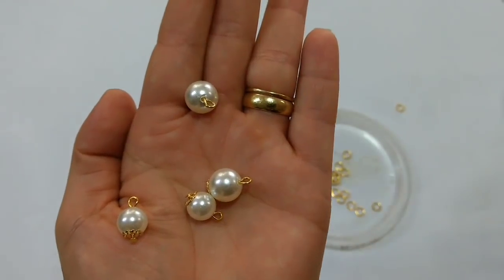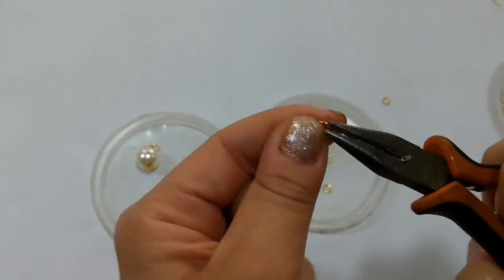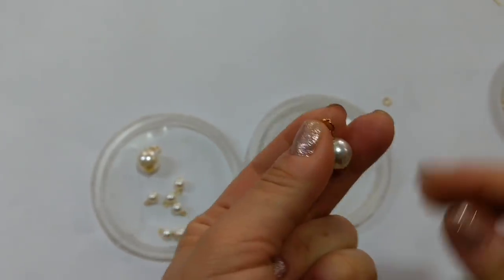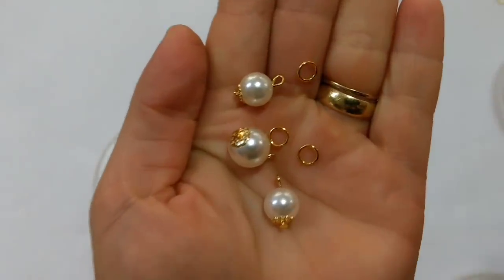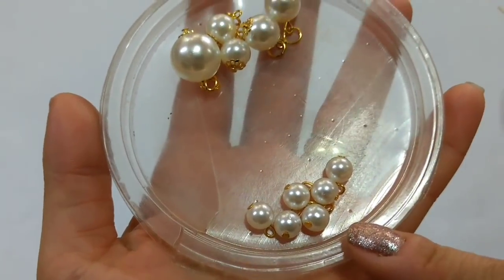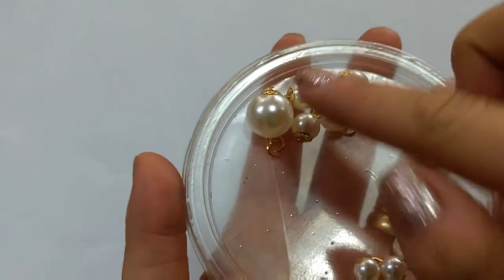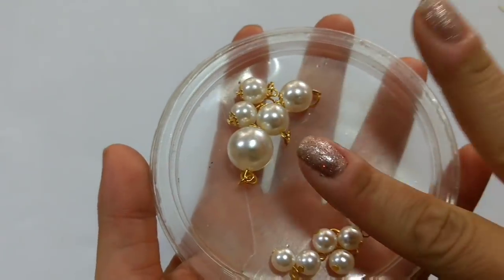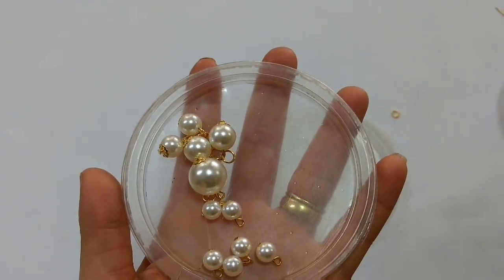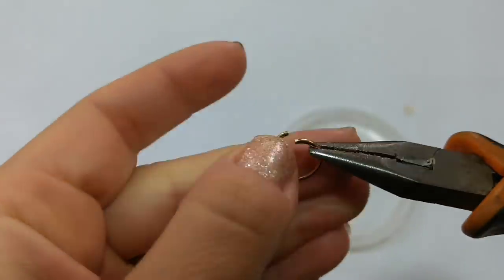Aqui eu só tô fazendo um. Nas pérolas número 10 e 12, vou colocar apenas uma argolinha, porque aí a gente vai dar uma distribuição nas alturas que elas vão ficar. Por exemplo, as número 8 não vou colocar argolinhas. Na número 16, pra descer mais um cadinho, vou colocar duas. E na 10 e 12, uma argola.